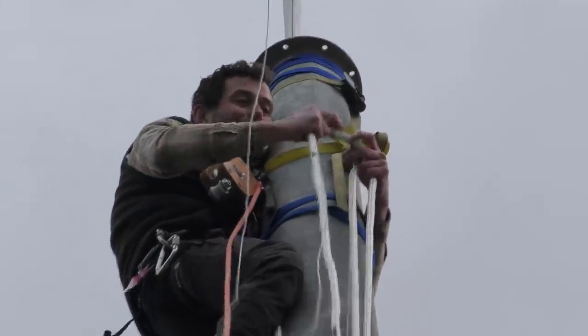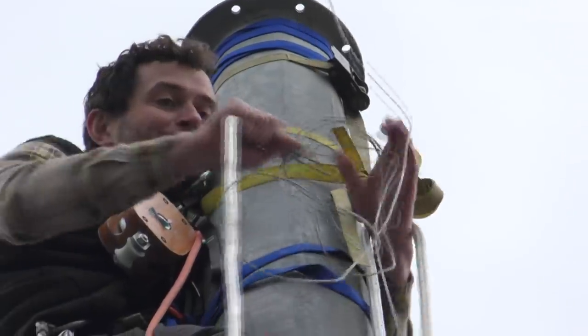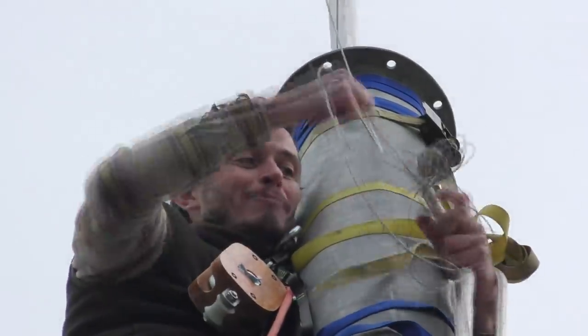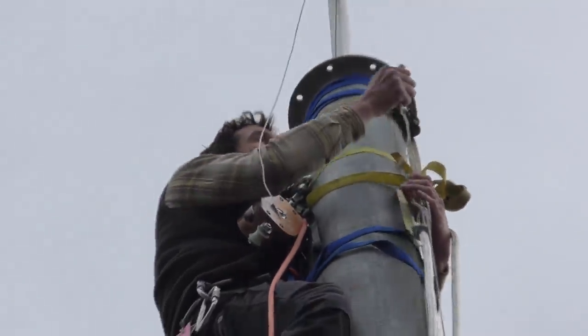Just tie it on. In trying to undo the knot, it actually became better. Oh, that's beautiful — looks very professional.